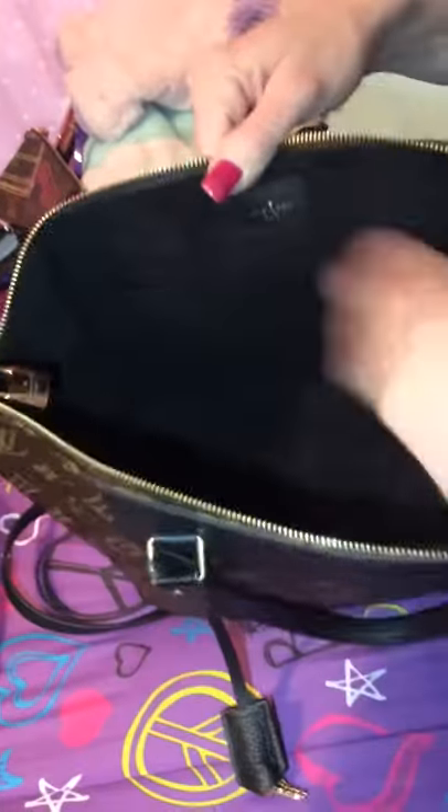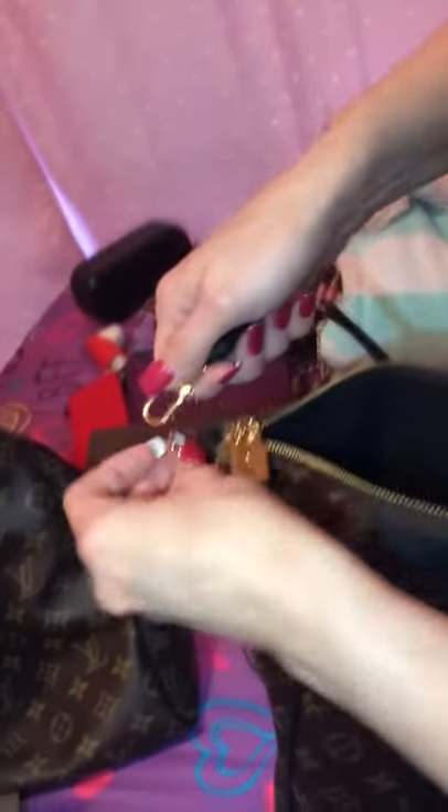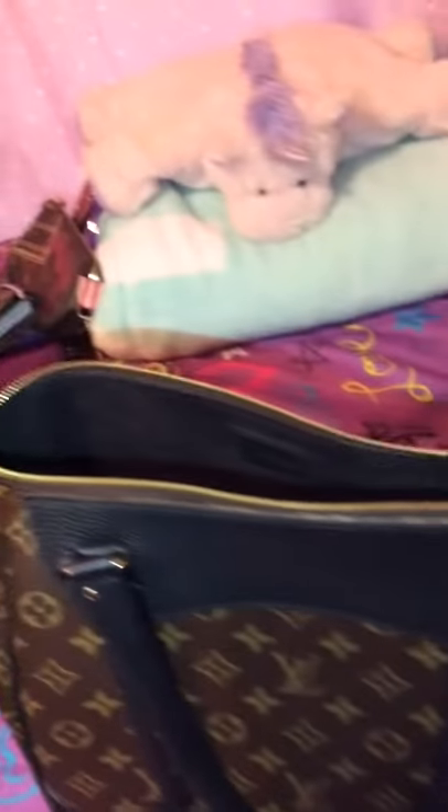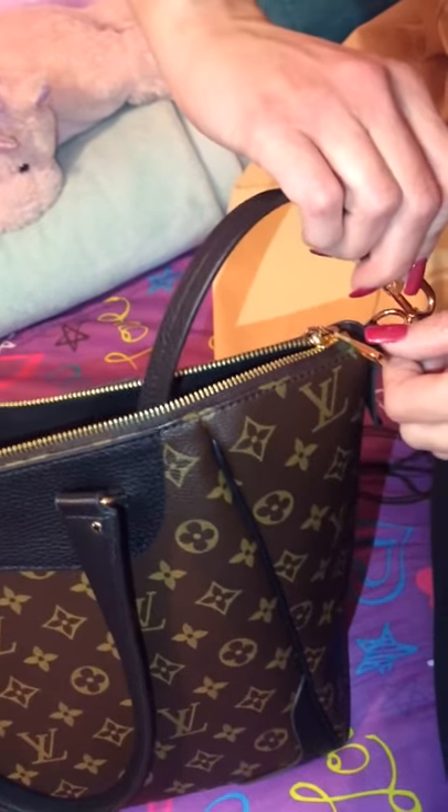Inside the bag is a beautiful black microfiber lining — it is just to die for, super soft. My bag was made in the USA and it is here on this little leather tab. I heard that when this bag first came out it was high in demand, so everyone started having to produce them in the USA. I'm going to connect the shoulder straps to the bag and show you a couple of ways you can wear it, and then a comparison to my Artsy.